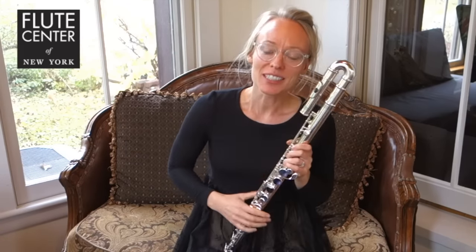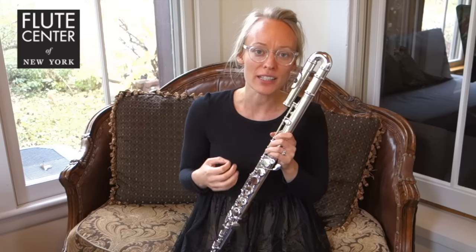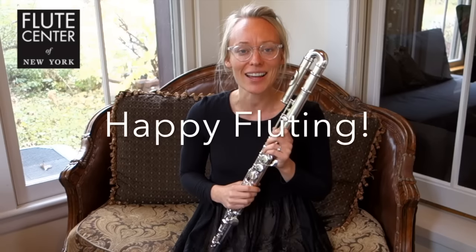That gives you a little taste of how I improvise. I think it is a great way to open my creativity, to let go of the notes on the page, and just explore sound. Thank you so much for watching. Please subscribe to my YouTube channel, and have a good day.